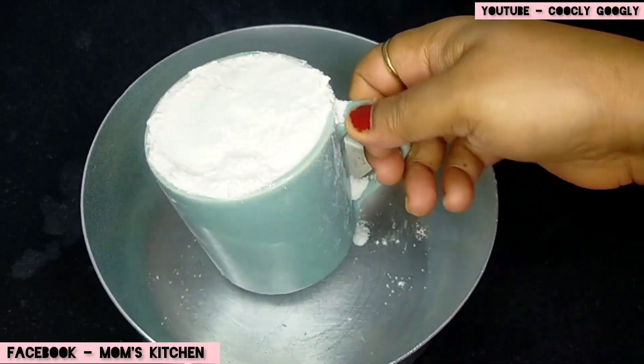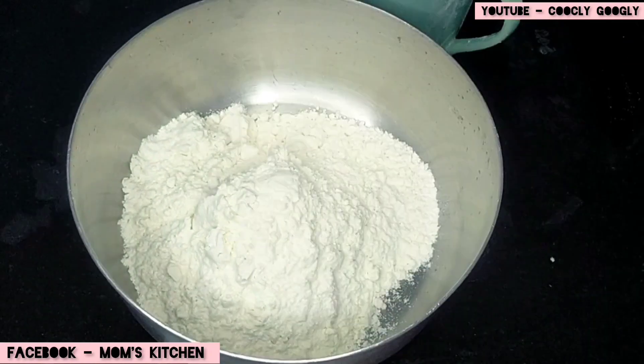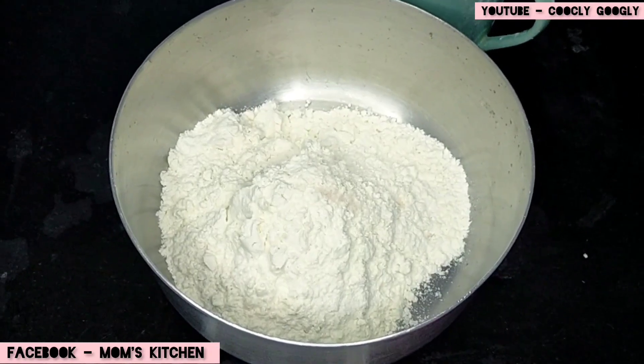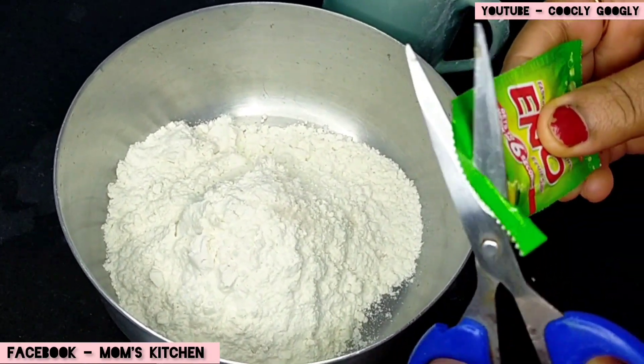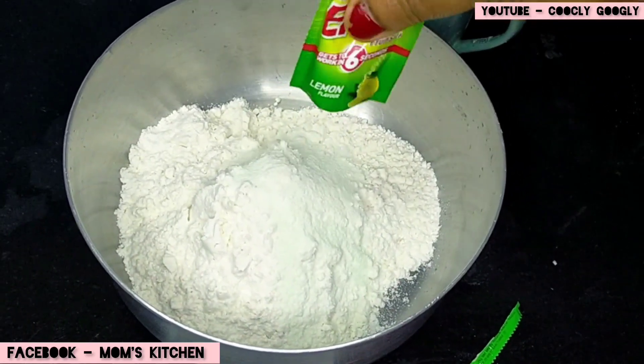I put 1 cup of flour and I put 1 cup of flour with the milk. You can put 1 bit of flour in your dough. Put 1 cup of flour in the dough.